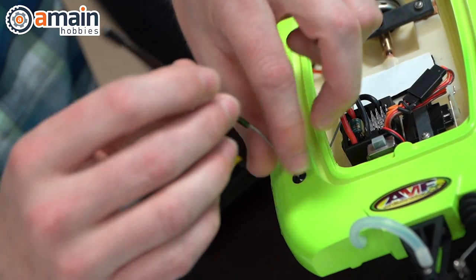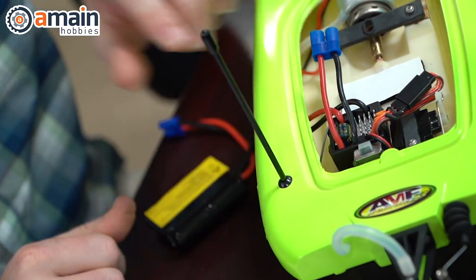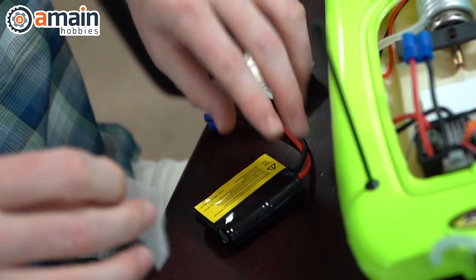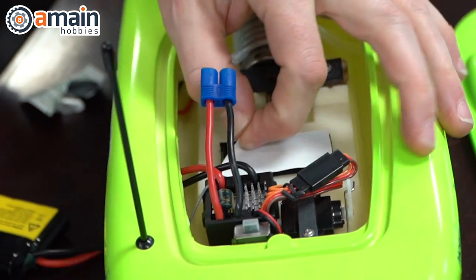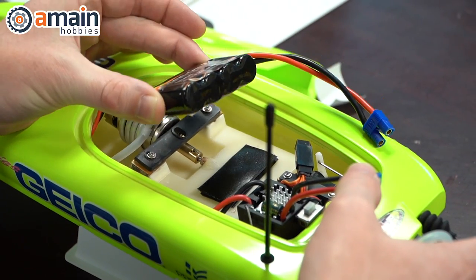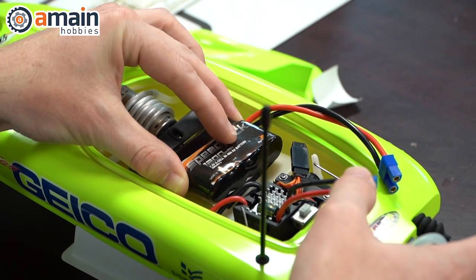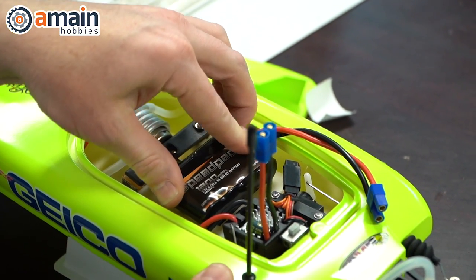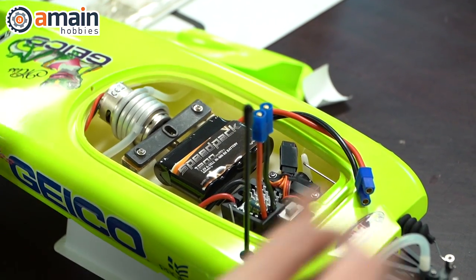The antenna straw just needs to be installed — put the antenna in the straw and then the straw goes through the rubber grommet. The second thing: because this model secures the battery with velcro, you'll have to take the adhesive-backed velcro strip inside the model and stick it onto the included battery. Here's a tip: don't stick the adhesive part on the label of the battery, because when you go to remove it the velcro will rip that label right off.